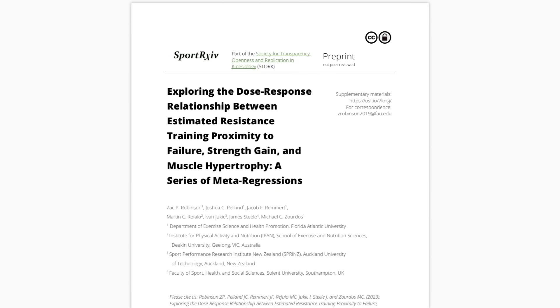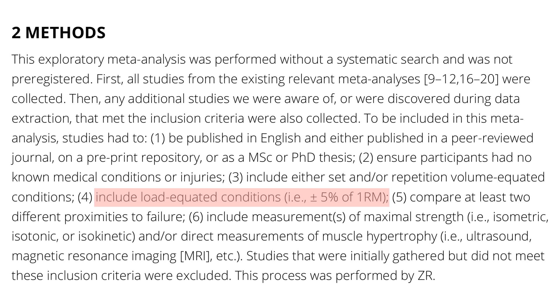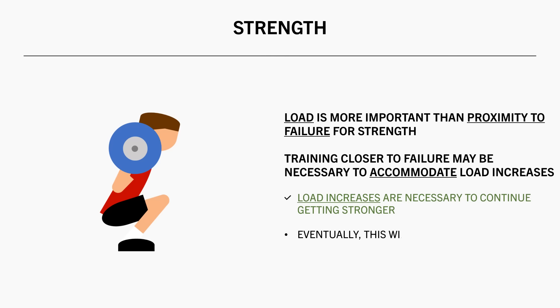Now let's move on to strength training. How close to failure should we train when it comes to strength gains? The same meta-regression also established the relationship between proximity to failure and strength gains. Unlike hypertrophy, there was no significant effect of proximity to failure on strength. It should be noted that this analysis only included studies which compared different proximities to failure that used the same load between conditions. So essentially, this tells us that the load on the bar is what is primarily driving strength gains, rather than how close a set is taken to failure. And even though proximity to failure doesn't really seem to influence strength gains, we might need to train closer to failure in order to accommodate load increases. Since heavier loads produce greater strength gains, eventually we need to increase load on the bar to get stronger. And at some stage, load will increase to the point at which you are already close to failure even after performing only 1 rep. So as a result of lifting heavier weights, you will probably naturally need to train closer to failure anyway.